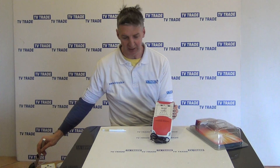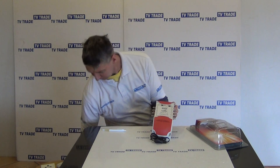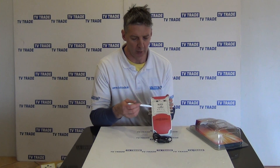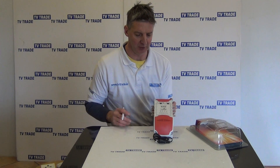So that more or less covers the input side of it. In terms of the output side, we have a total of eight outputs — they're numbered one to four here, and five to eight here — so a total of eight outputs on it.